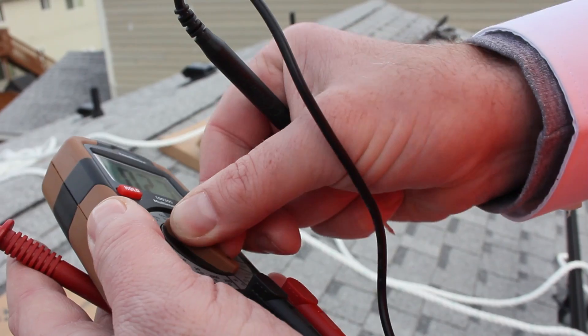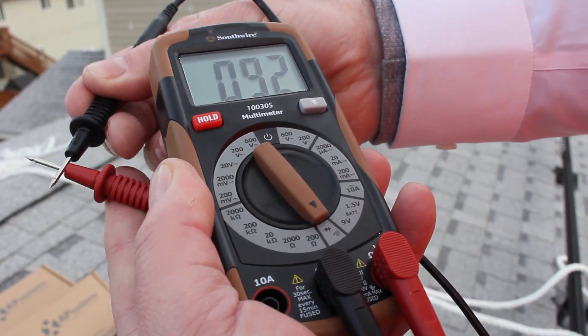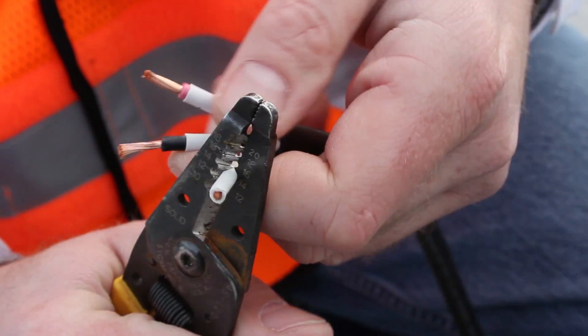Once you've connected all the microinverters together, you're going to want to check continuity throughout the chain. That's where your multimeter comes into play. First, set your multimeter to give an audible signal. Put one person on your team at the back end of the circuit with a multimeter, and the other at the transition end.